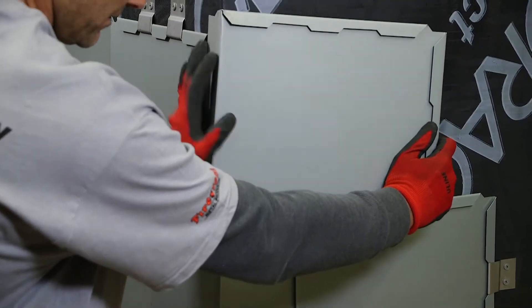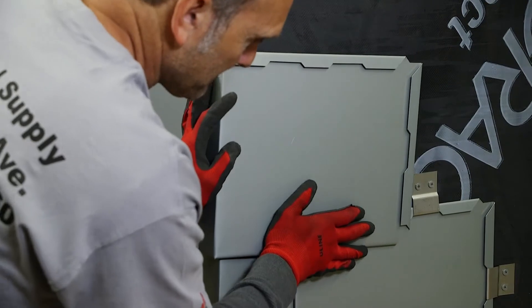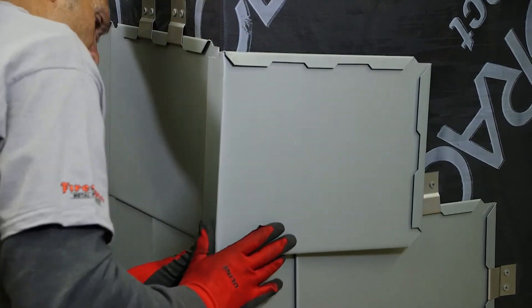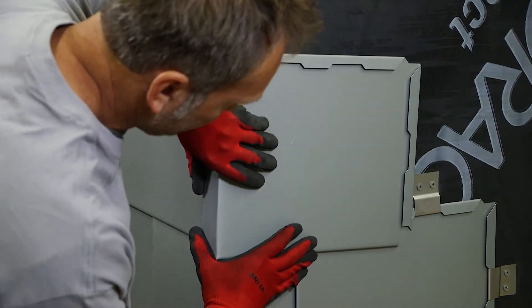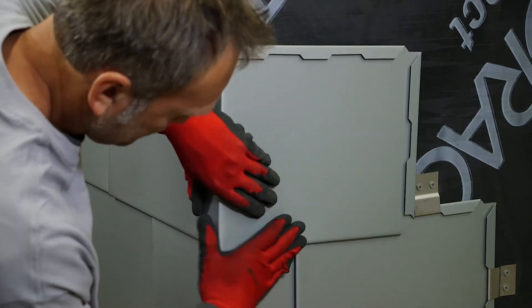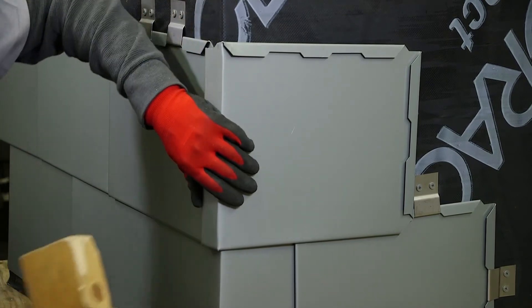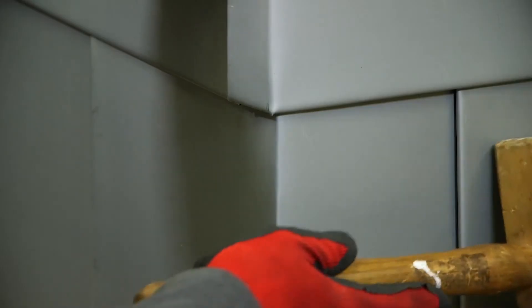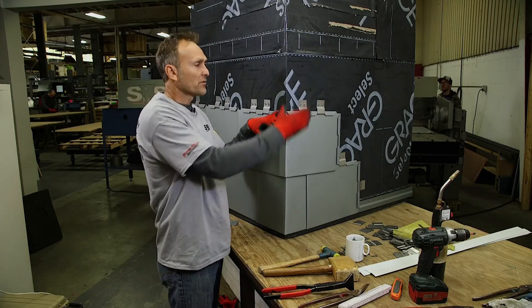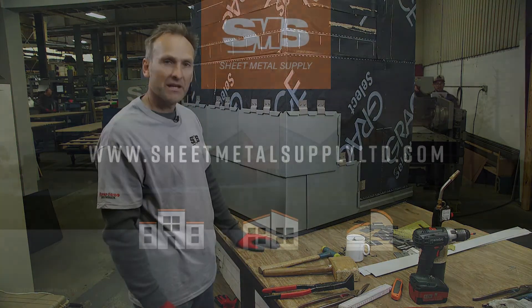Hooking it all the way. Hooking it there. Locked in place. Taking my hand tool there. And that's a fabricated corner without using a corner post — using just your panels, by hand.